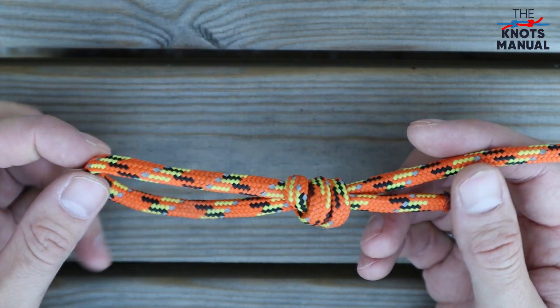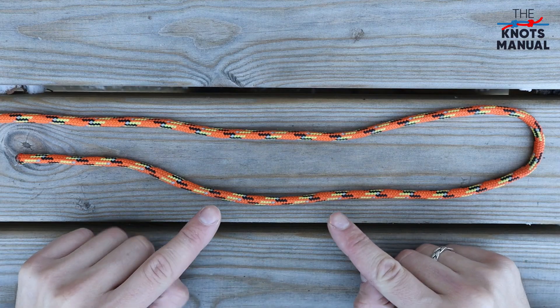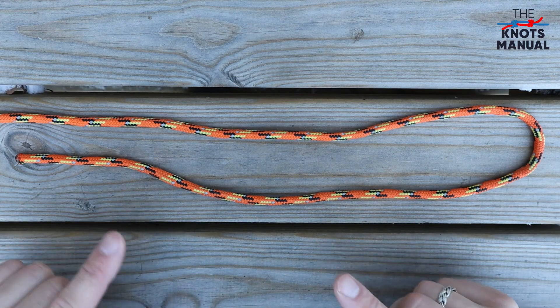Here's how to tie the scaffold knot, also called the triple overhand noose. Start by creating a rather long bight near the end of the rope.